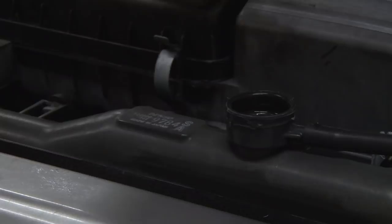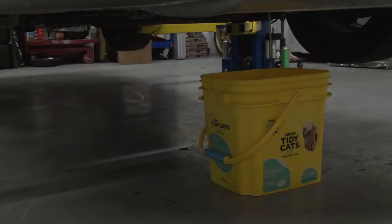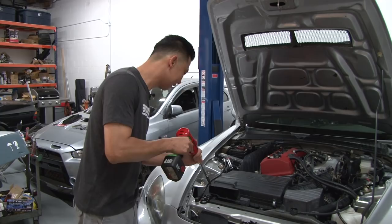We're going to open the petcock on the bottom and that will release all the radiator fluid from the radiator. As we let the radiator fluid drain, we're going to be removing the intake box and the intake tube to gain access to the radiator so we can remove it.